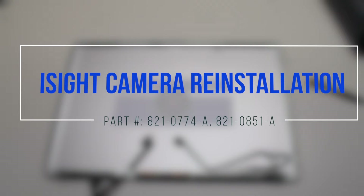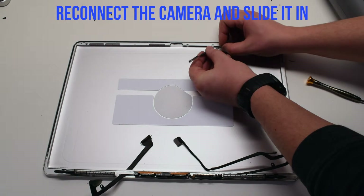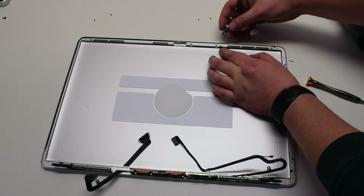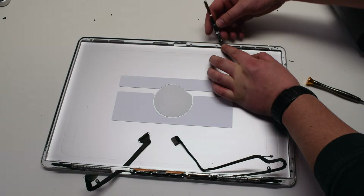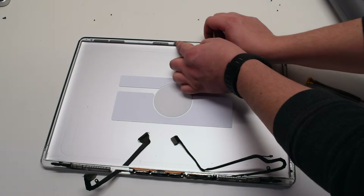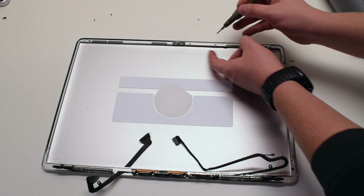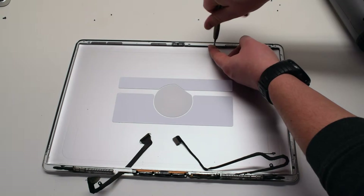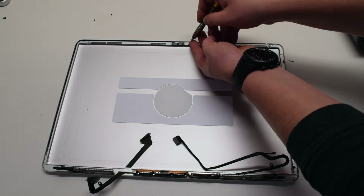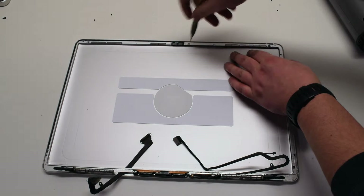iSight camera reinstallation. Reconnect the camera to the camera cable. After reconnecting it, you can just slide it into its slot. Secure it with the two Phillips-head screws. And that's it for the iSight camera.